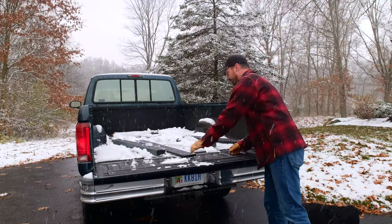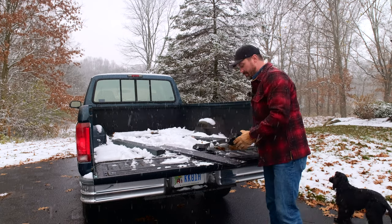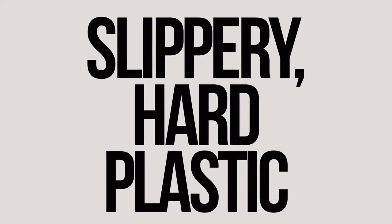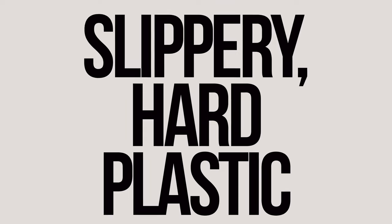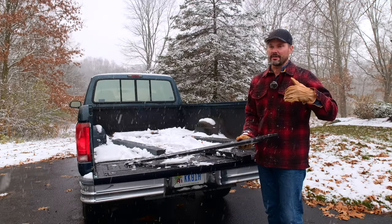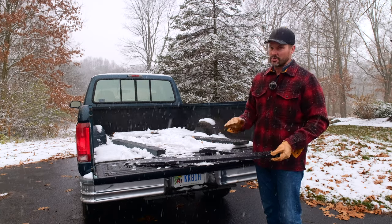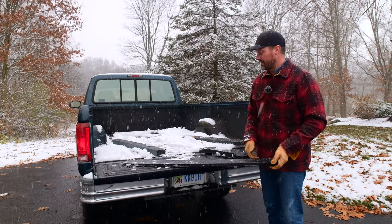So we have this stuff in a lot of different shapes and sizes depending on what your needs and application are. UHMW stands for Ultra High Molecular Weight polyethylene — it's a very hard plastic. This stuff is recycled, a little bit cheaper. There are higher grades used in food production facilities, but for plowing snow you don't need that, so this saves you some money.